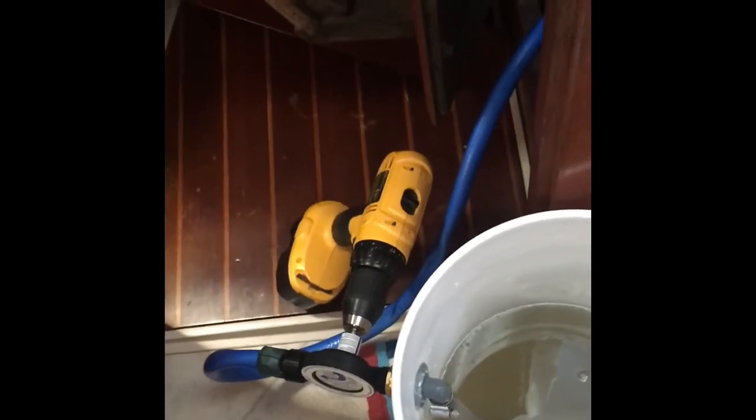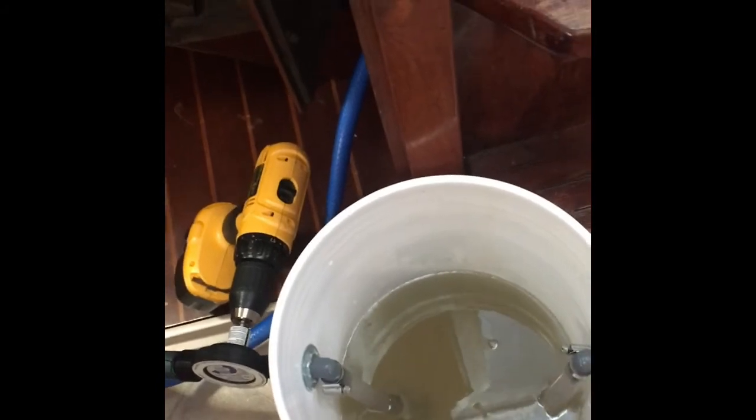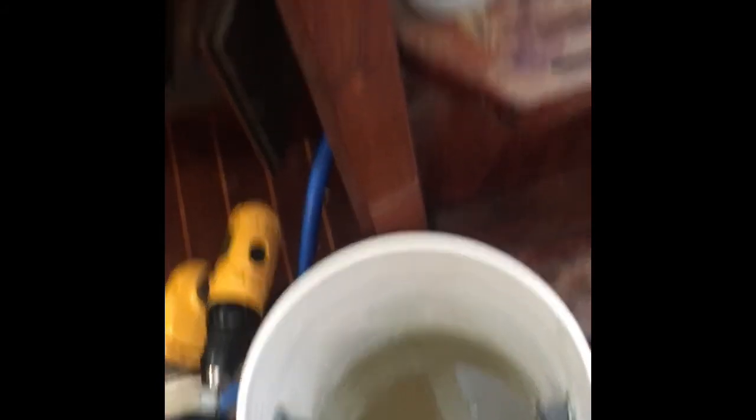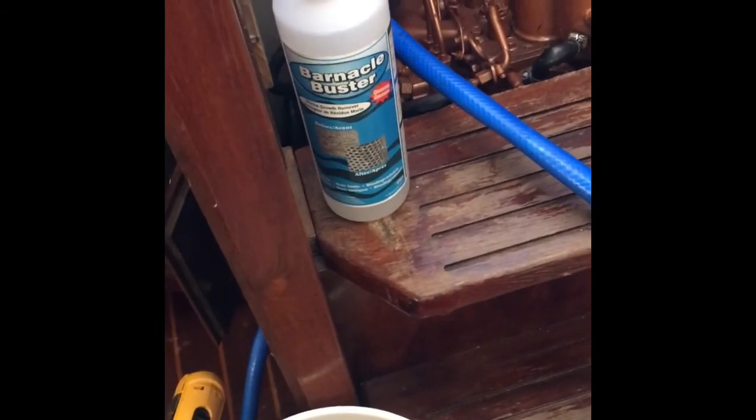The simple little pump that works with the drill is just to move the water. It doesn't build up much pressure, probably a couple pounds. The main thing is just to circulate the Barnacle Buster through the engine. Works great. That's it.